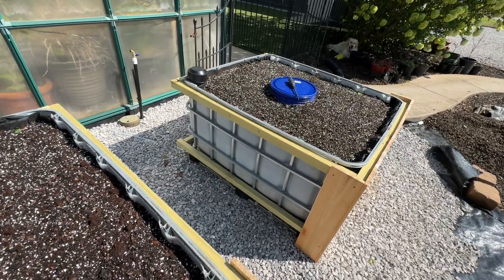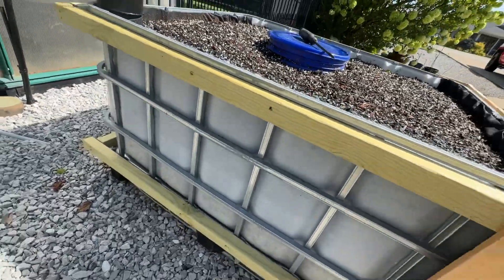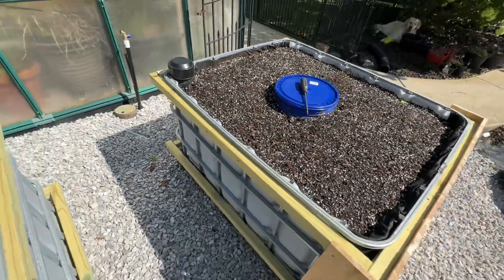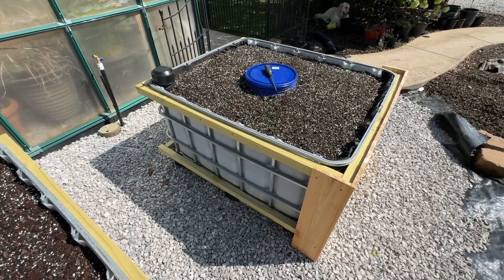I basically bought some two-by-four normal treated lumber and ripped it in half, then came in with two pieces. The hardest part was finding screws that I could actually screw from wood into the metal — had to drill a hole and secure it. That was the best way to secure it.